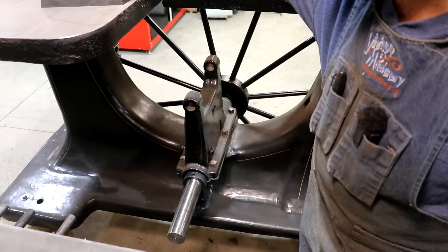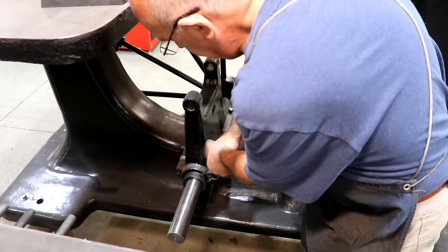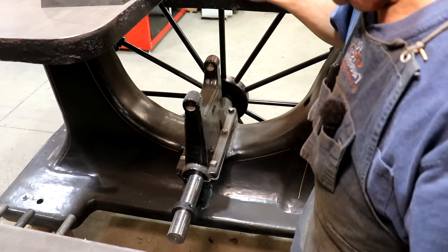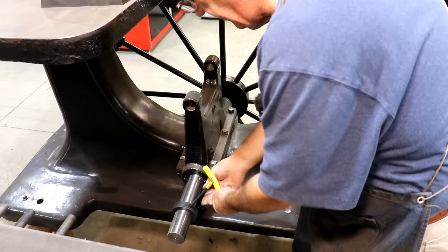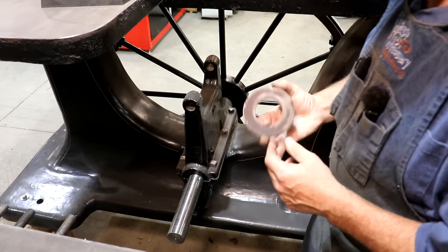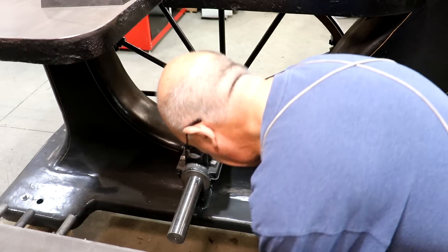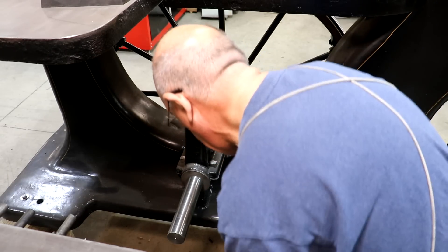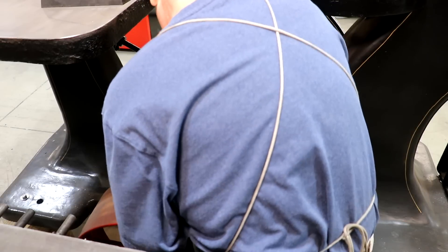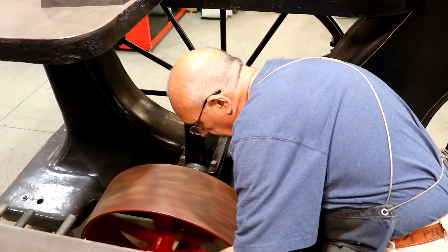First thing I want to do is get the pulley mounted over here. I've got this collar that we put on previously to kind of hold everything in place. I'm going to take it off completely because the pulley is going to basically serve the role of that. So originally there was this spacer which slides up on here, and then we have the big flat belt pulley, and I'm going to hopefully slide it right on here. It's tight quarters over here guys.